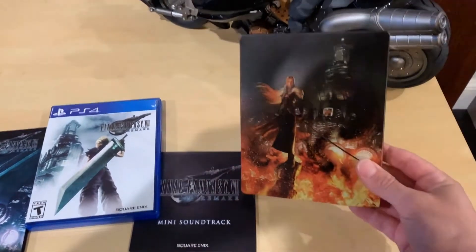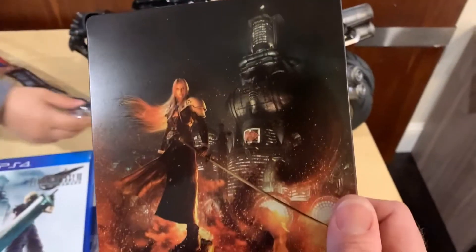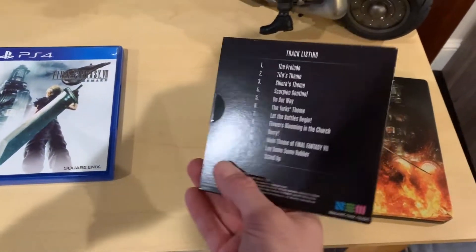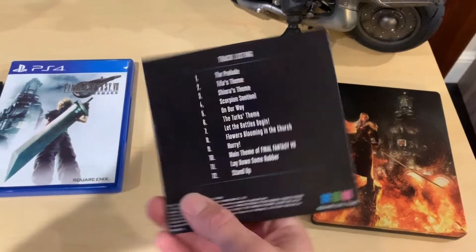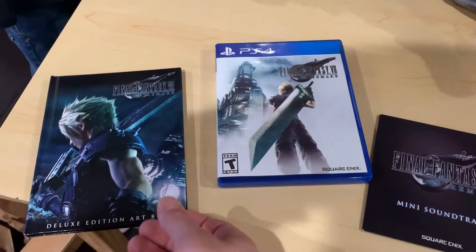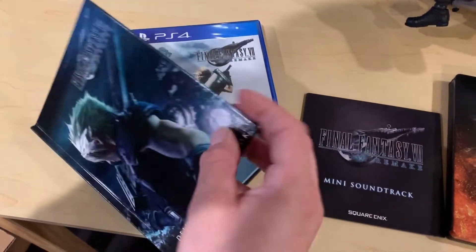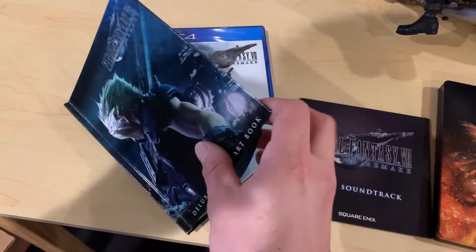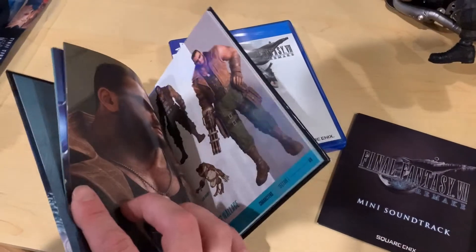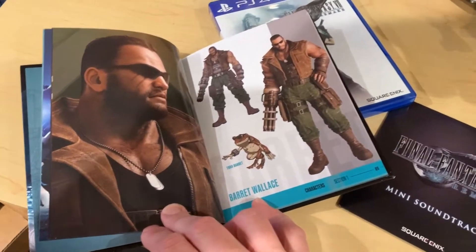The deluxe edition box and steelbook look really cool — it's got artwork of Sephiroth and Midgar on there. The mini soundtrack is awesome; I'll be throwing this in my car CD player, or maybe I'll save it away. The deluxe edition art book — we'll flip this open and see what's going on inside. Some cool art in here.